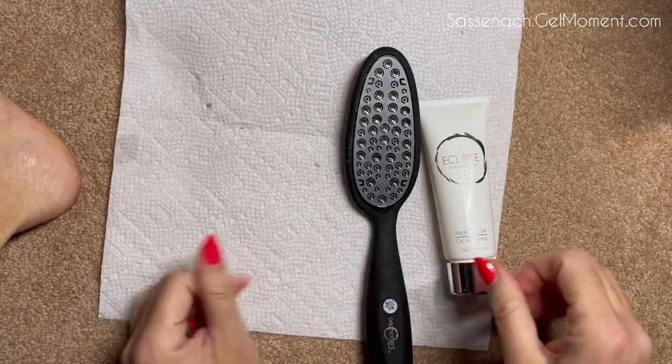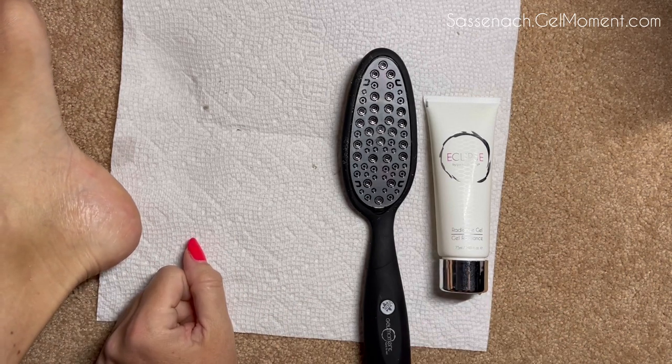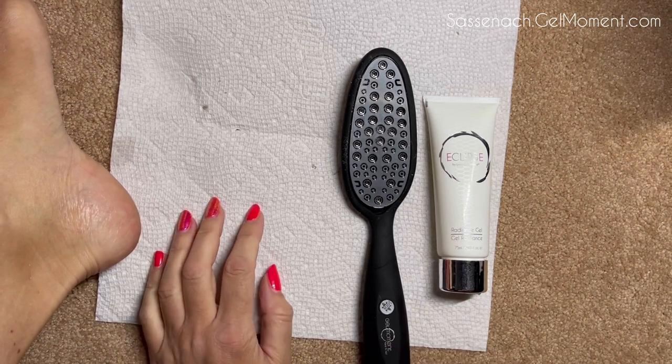The foot file, the Eclipse radiance gel, and your favorite moisturizer will work wonderfully for getting your heels in tip-top shape for flip-flop season. Thanks for watching — if you like this, just like and subscribe and be ready for my next video. Thanks so much, ciao!